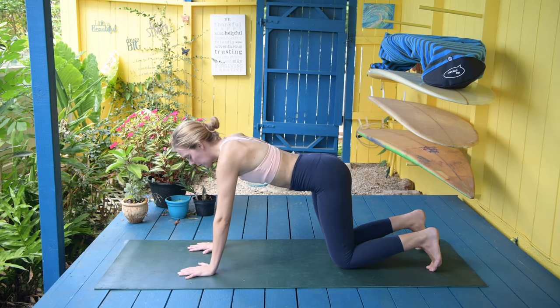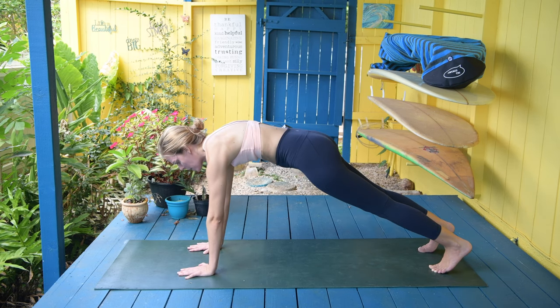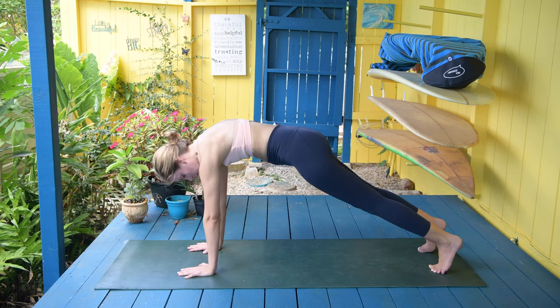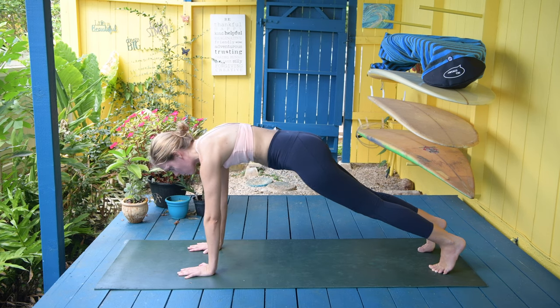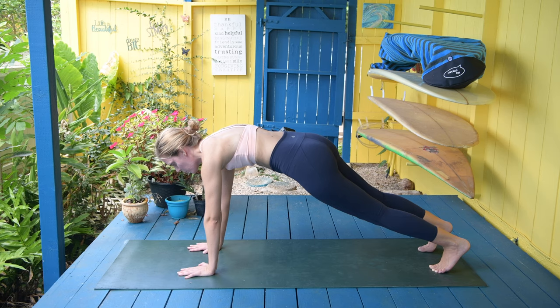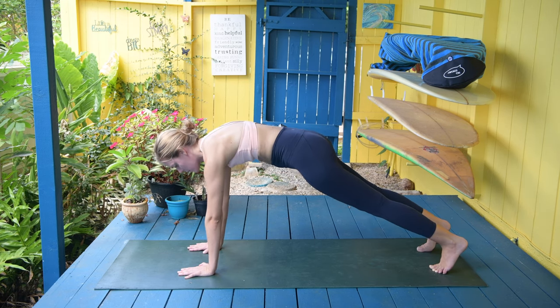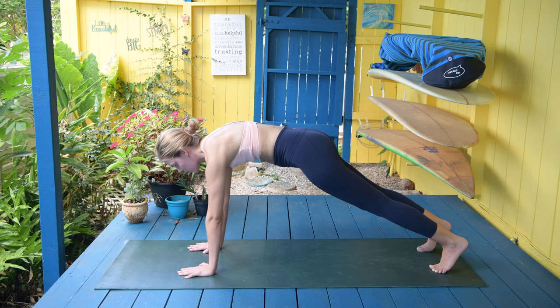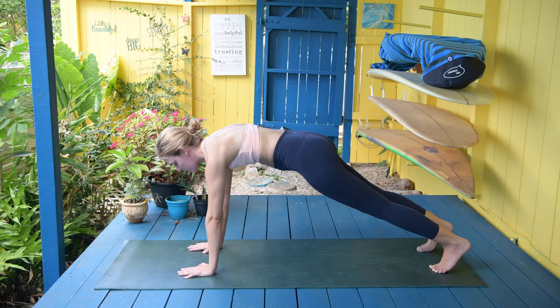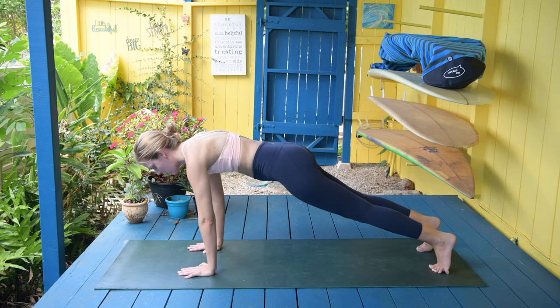Come up to a plank position — just a small transition here. Really lift through the spine. Sometimes our low back hurts just because it's a little bit on the weaker side. So we're just going to hold the plank for five more counts — really lift up, tuck the hips under, tuck the ribs in. For five, four, three, two, and one.